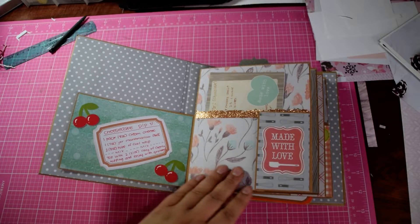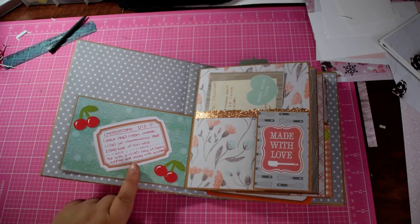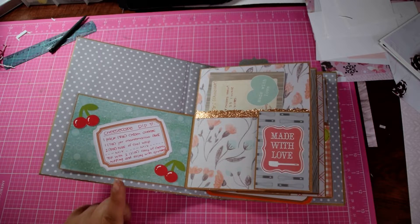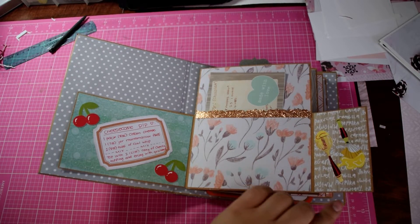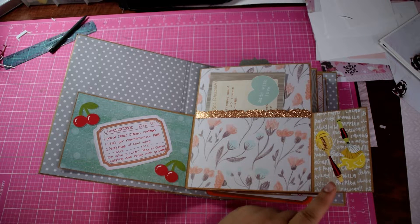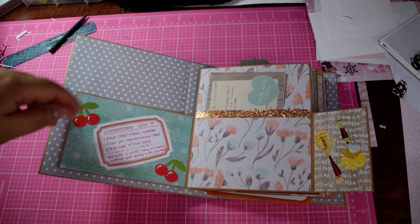It is closed with a magnet with a little flap. Here's a recipe for my cheesecake dip — everybody loves that. When you open it up, I got these stickers from Michael's about a year ago for only 50 cents. They do have little pops of red in there, so I decided to throw some cherries in this album.